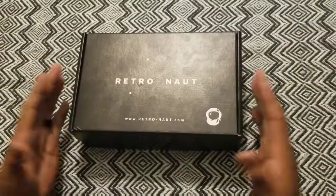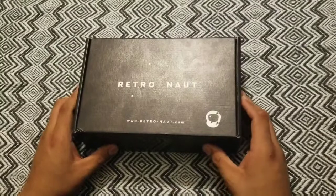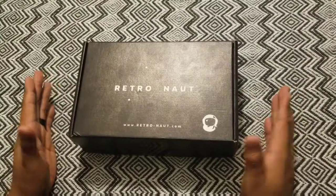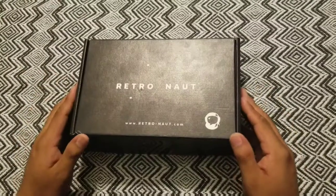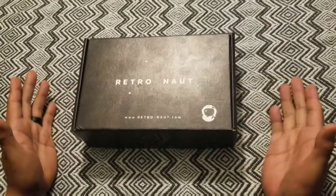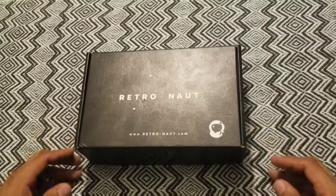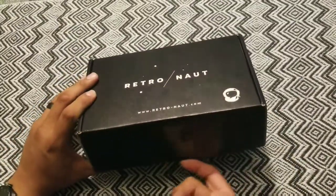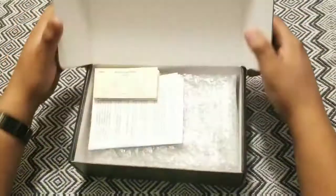So this is what came in the mail today. I don't want to show you the other side because it has my address on it. It did take about four weeks to get here — they were pretty behind on their shipping, as you would imagine, pretty busy with all the orders coming through. This is what it looks like; all I've done so far is just cut the tape here. I'm going to go ahead and open this up and see what's on the inside.